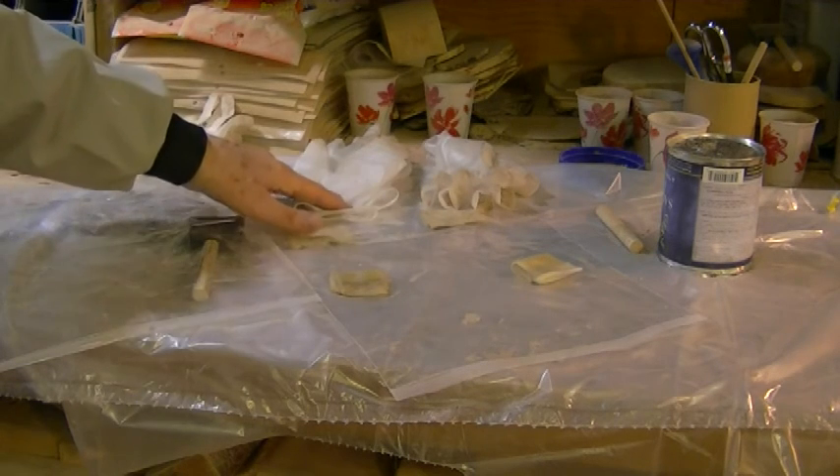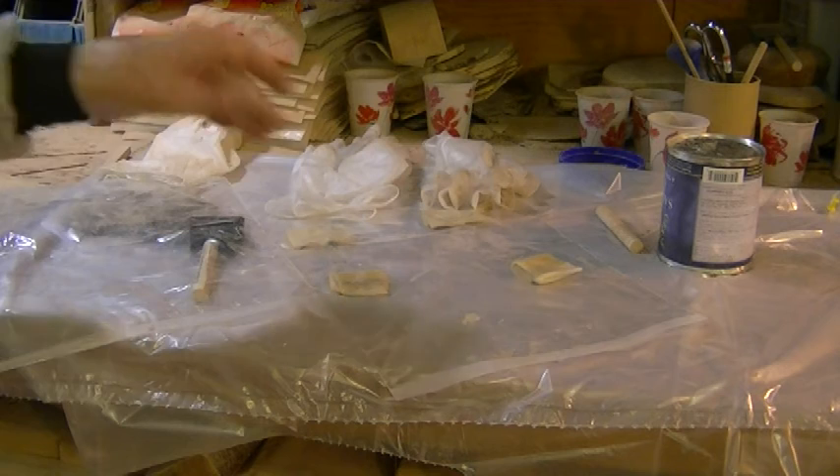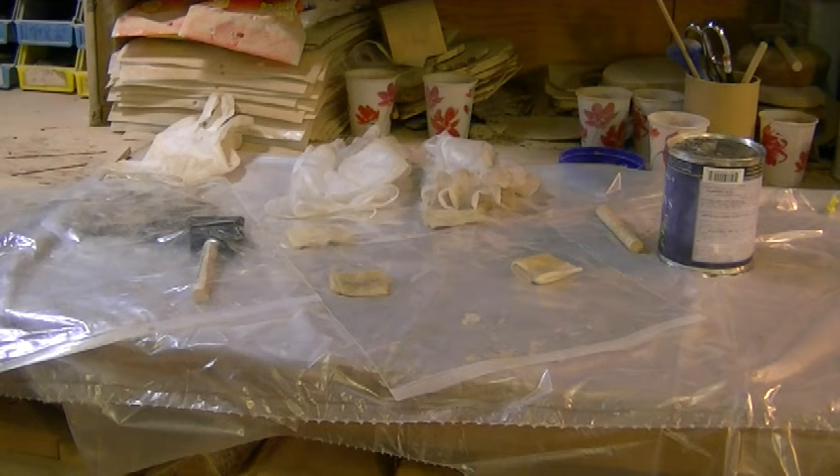All my suppliers are listed on the links button on the studio drop-down menu on my website, which is included in the description of this video. I will see you in the next video.